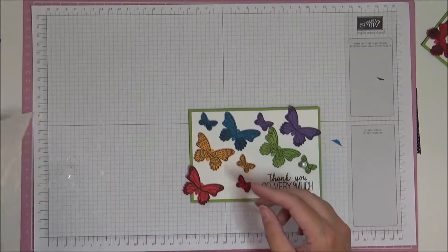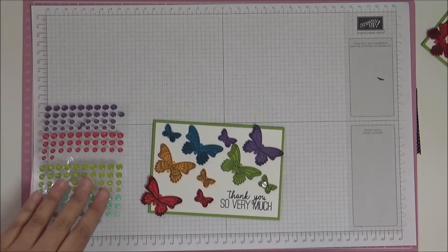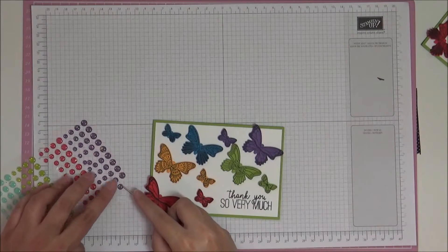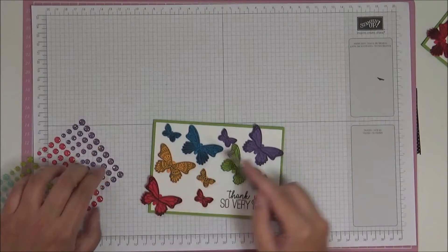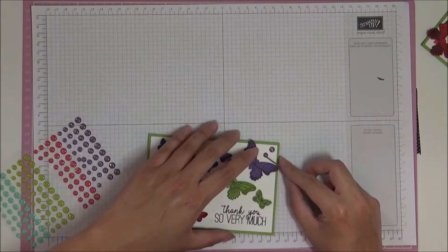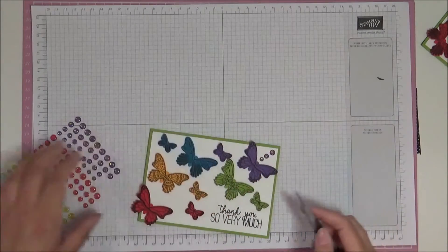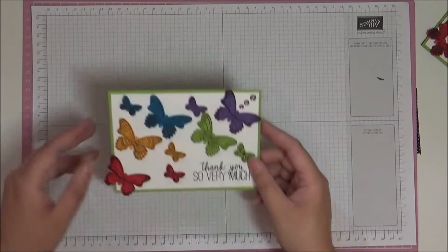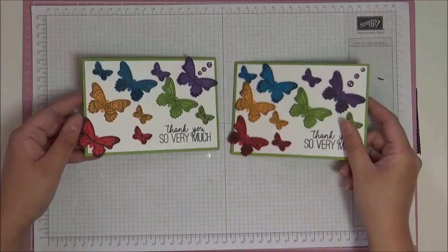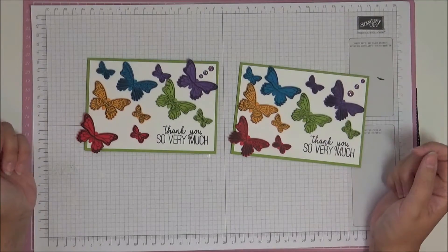Now I'm just going to use some enamel dots as the last bit — these are our glitter enamel dots. I'm just going to get my pokey tool and hopefully be able to put a couple up here. The backing on dimensionals, they really do get everywhere. So there you go — that's what I made before and that's what I just made. I think they're both gorgeous; I just love all the bright colors.